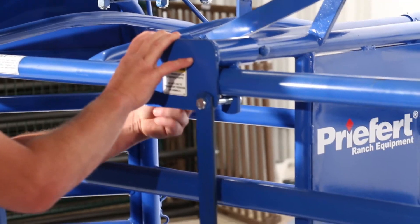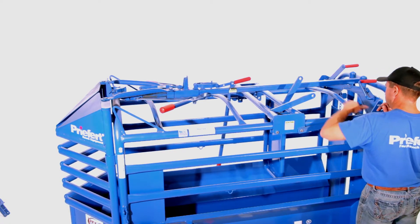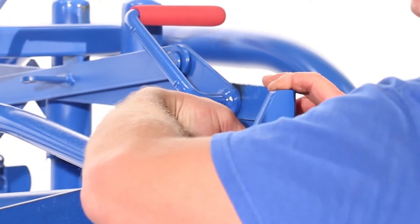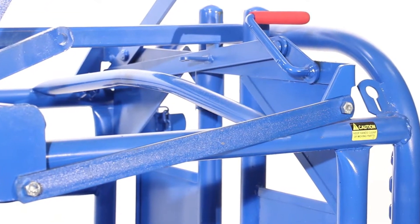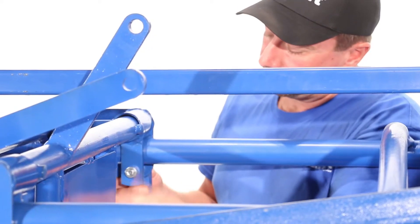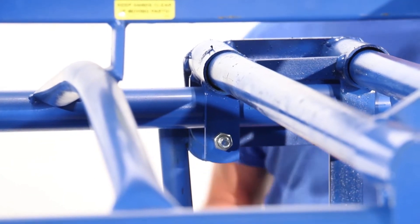Place another long bolt through the hole on the headgate side of the collar attachment plate. Only hand tighten these bolts for now. Using a short bolt, attach the other end of the long, flat bar to the tailgate linkage brace — again, only hand tightening this connection. Move to the other side of the chute and repeat this process to attach the other flat bar, only hand tightening all attachments for now.